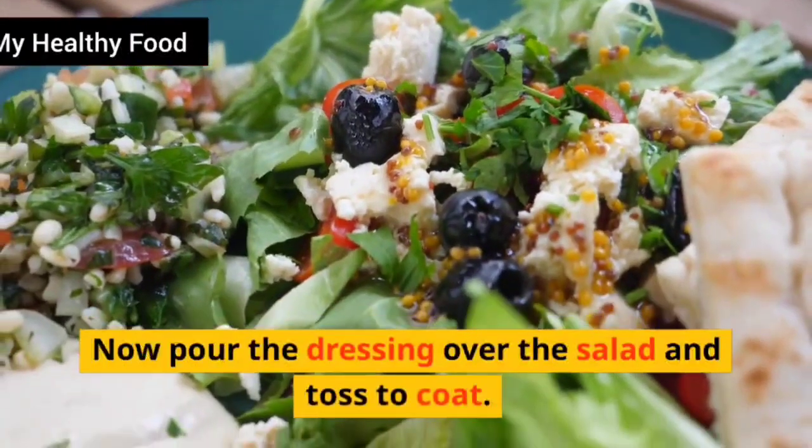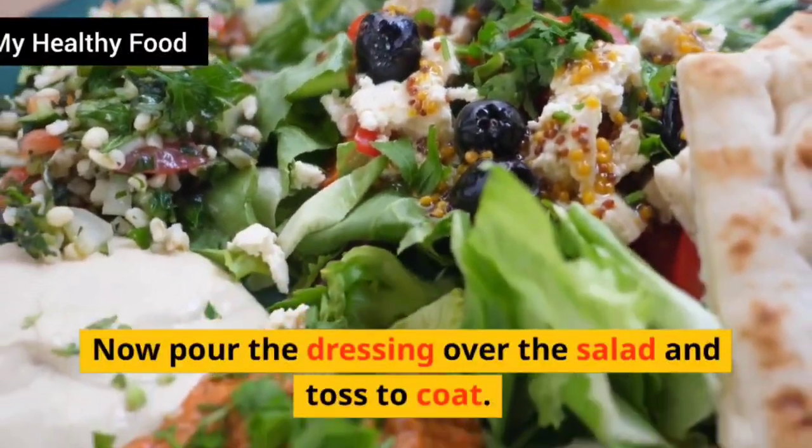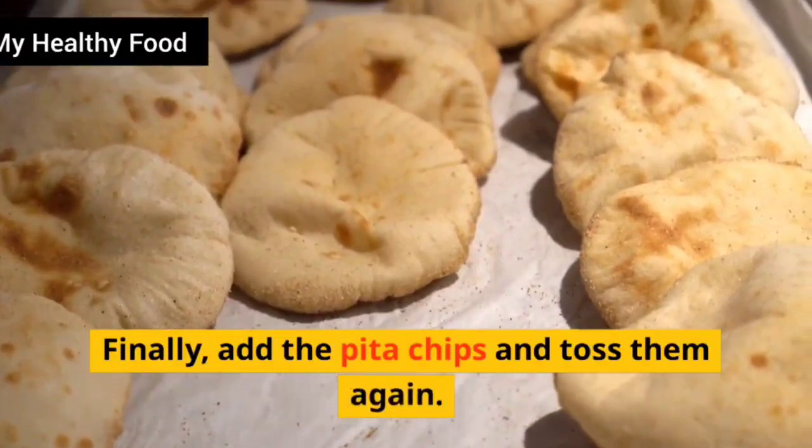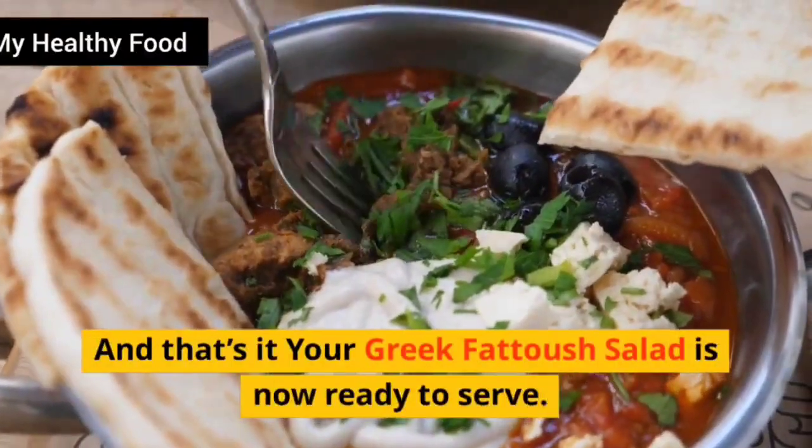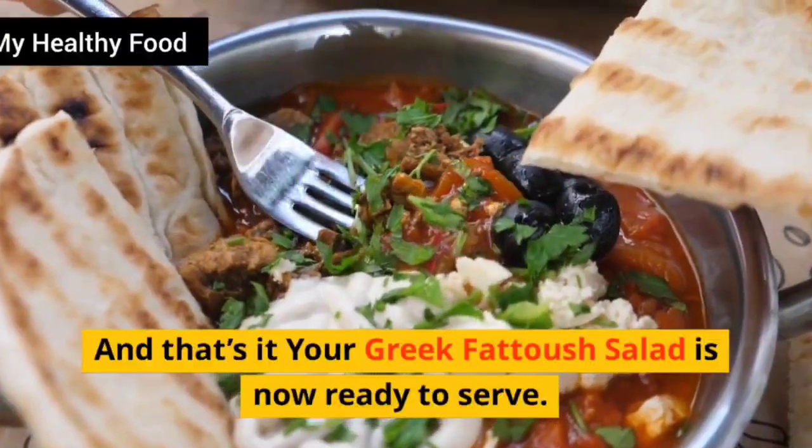Now pour the dressing over the salad and toss to coat. Finally, add the pita chips and toss them again. And that's it — your Greek Fetouche Salad is now ready to serve. Enjoy!